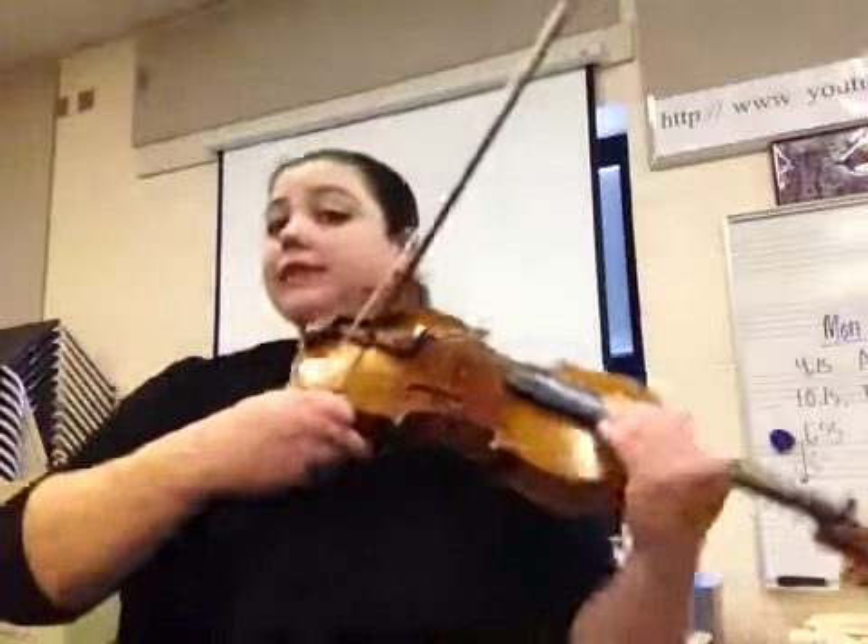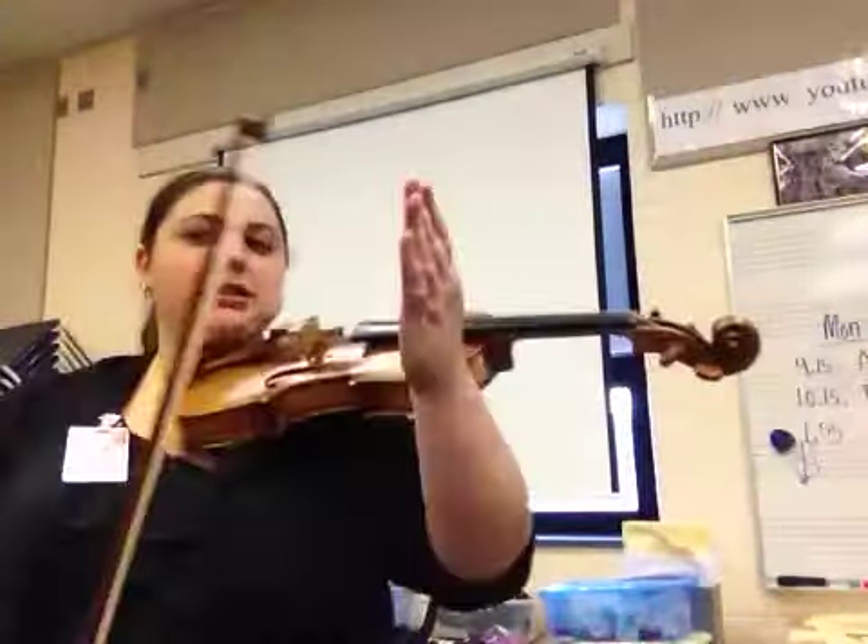Now if you go to metronomeonline.com, you can hear a metronome. I have mine set to 60 beats. For every note that I play, I'm going to wait 2 beats, so every single note is going to be from the frog to the tip.